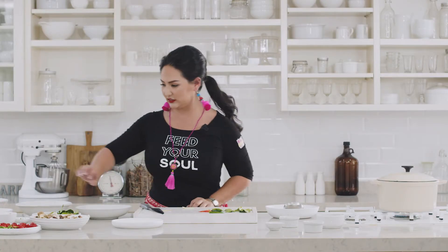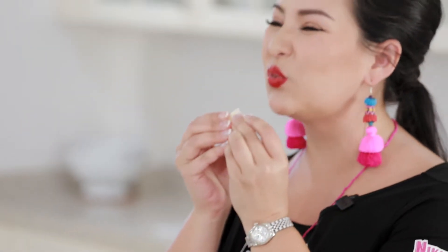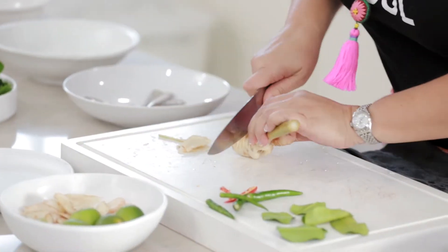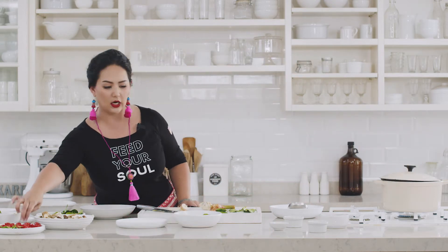Now we have galangal. I like to call this ginger's sister — it has this undertone spice, and what's really cool about it is once you bite into it, it really kicks you in. So slice these. You do not want to cut them really small because, again, it is really stalky — you do not want to be eating this. Keep them in nice big chunks.